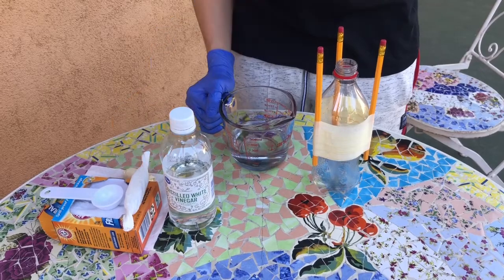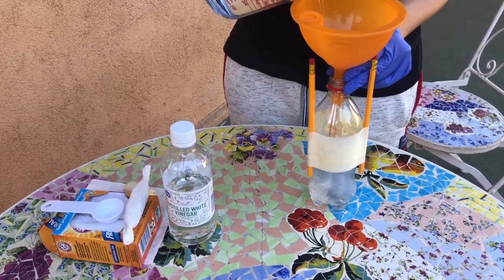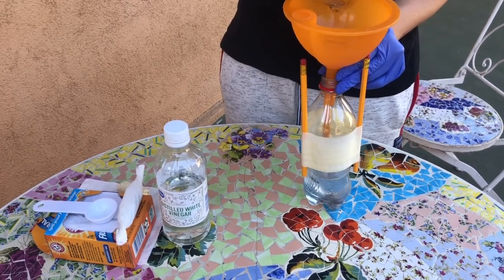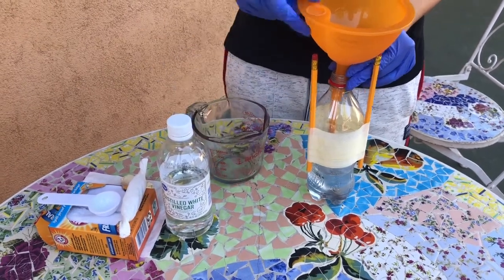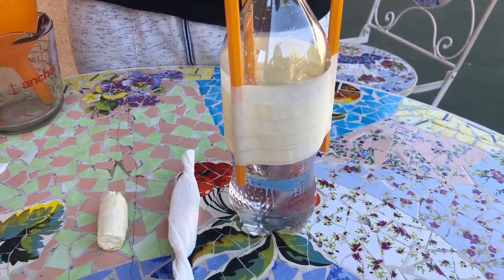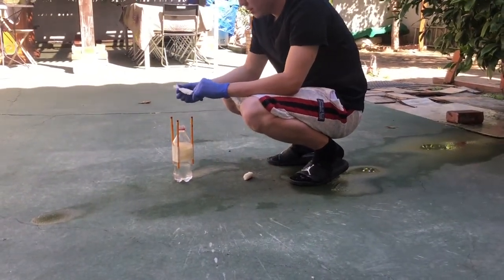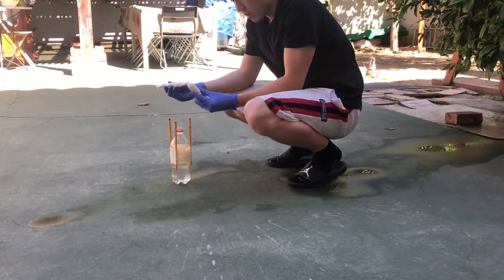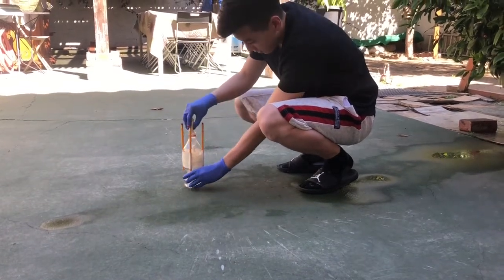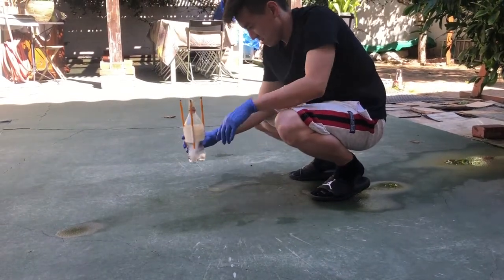Then I'm going to add one cup of vinegar to the bottle using a funnel. Now let's set off the rocket. I'm going to put the baking soda burrito into the bottle rocket and then immediately seal the bottle rocket with the cork, because the reaction will happen pretty quickly. Shake to increase the rate of reaction.